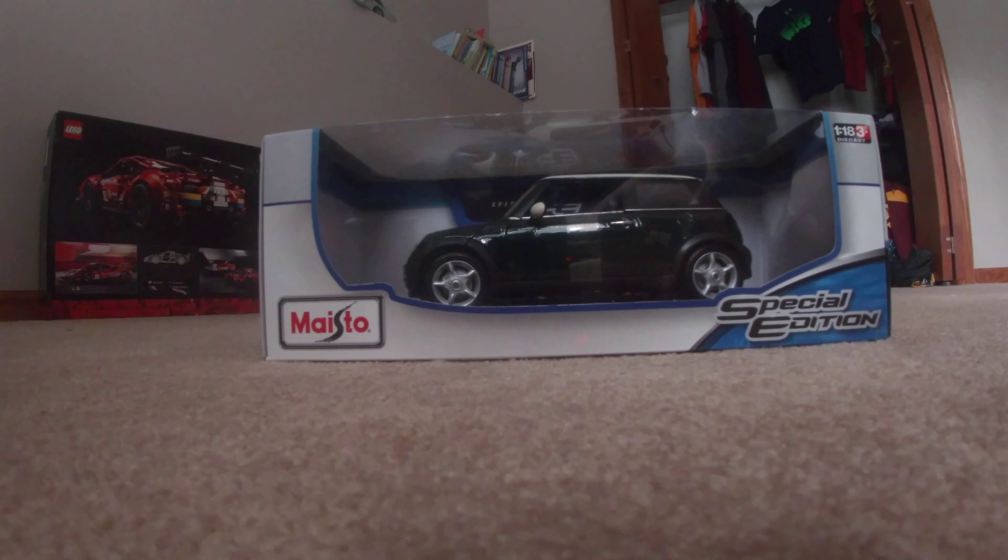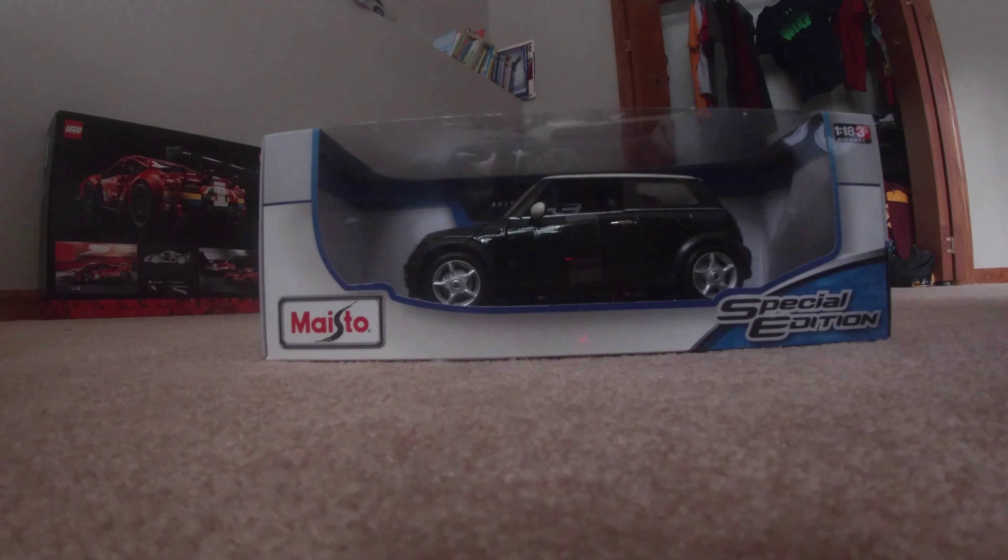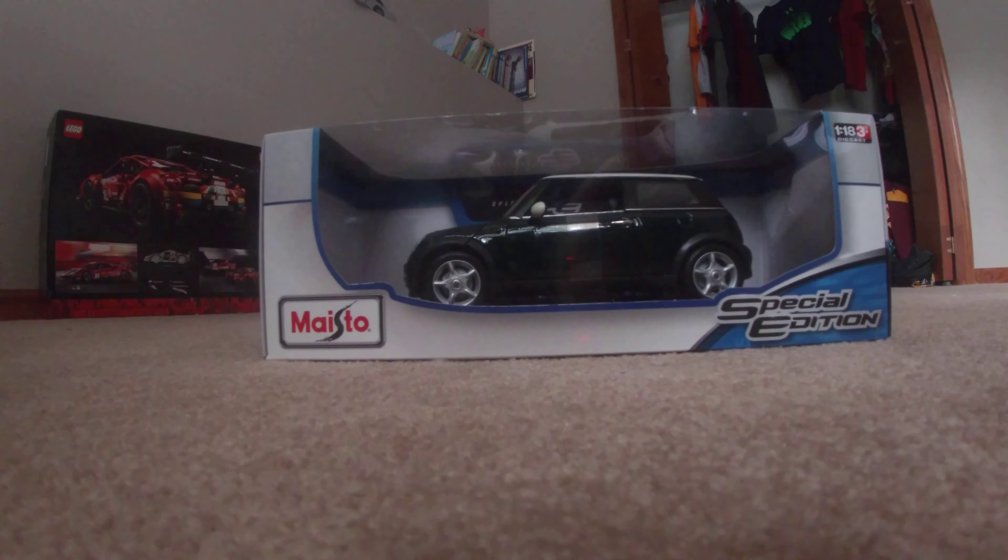Today, we're going to be doing something different on the channel. Today, we're going to be unboxing this Master Special Edition thing. So, let's get started.